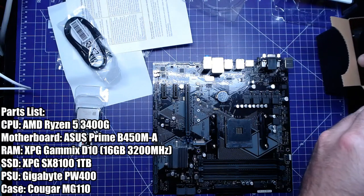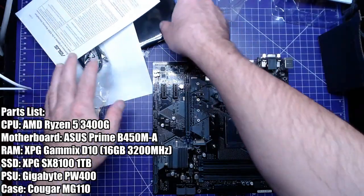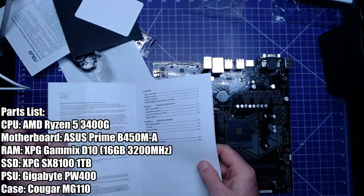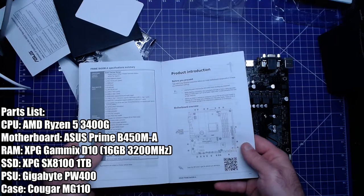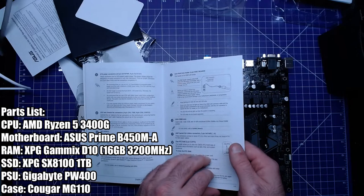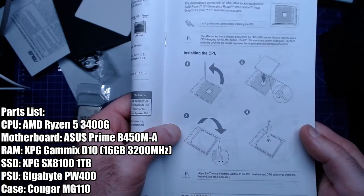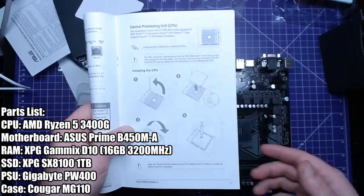No, I didn't forget the GPU. So if you've never built a computer before, your best resource comes in the box with the motherboard — that's the manual. If you have any questions on how to build a PC, it's all in there. You've got your overview, how to put your CPU socket in — see, it tells you right there. There are your instructions.